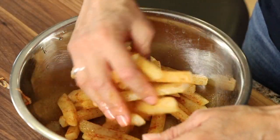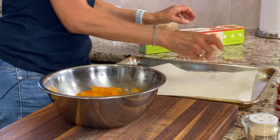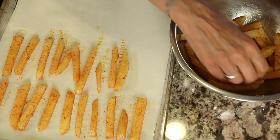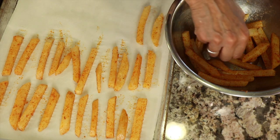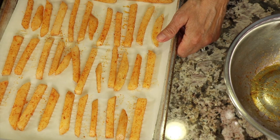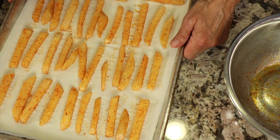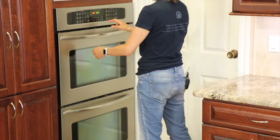Give it one final toss, then add parchment paper to your baking sheet to make cleanup easy and place your fries in the pan. Line them up with a little bit of space between them so they don't steam — they'll actually roast and get a little crispy. We're going to place these in a 425-degree oven for somewhere between 30 and 45 minutes, depending on how brown and crispy you want them. We'll turn them over about halfway through the cooking time using a pair of tongs.